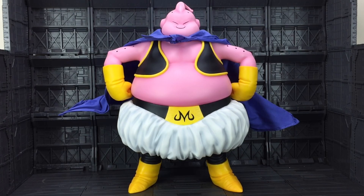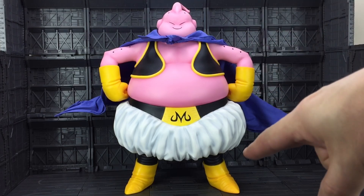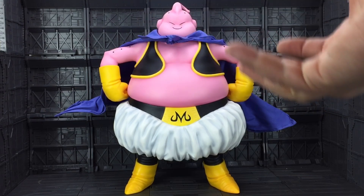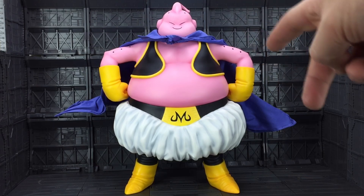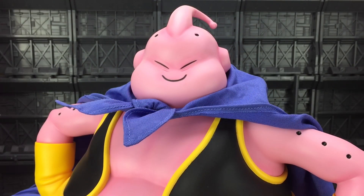And here he is out of the packaging. He is extremely detailed. He is in essence a statue, but he is very cartoon accurate. We do have slight rotation on the feet, slight rotation on the fists — you can adjust them slightly. The head also does rotate. And the cape is cloth with a pipe cleaner-esque wire through it to enable us to display it in that kind of flying pose.